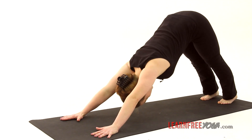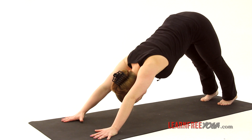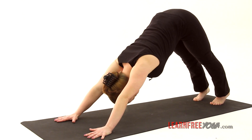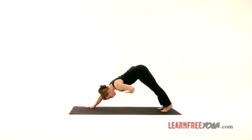Exhale, tuck the toes for downward dog. Stay here for five breaths. Deeply inhale and exhale. Feel the ribs expand and the belly rise, and the whole rib cage moves from front to back and side to side as you inhale.